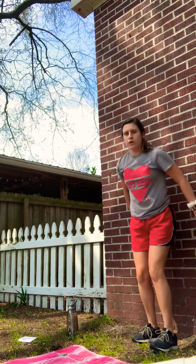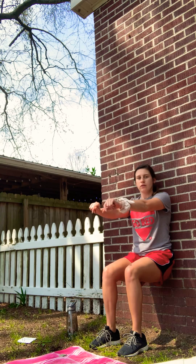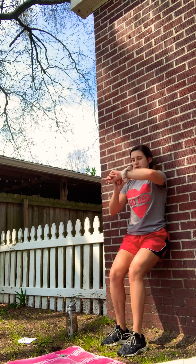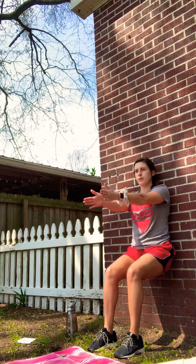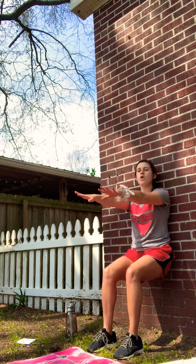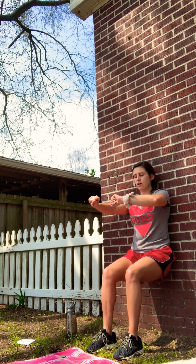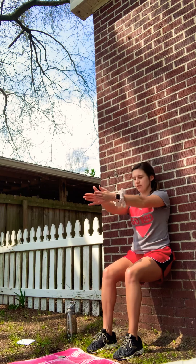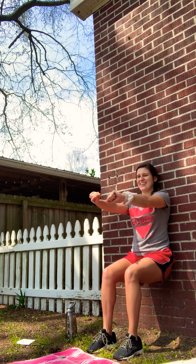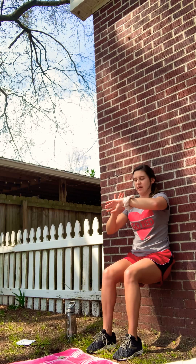First thing we're doing is a wall sit. You can do your arms going by yourself. When you do it, your back is completely flat. Arms down, firm. Awesome, let's do it — halfway there. And rest it out. Nice job.